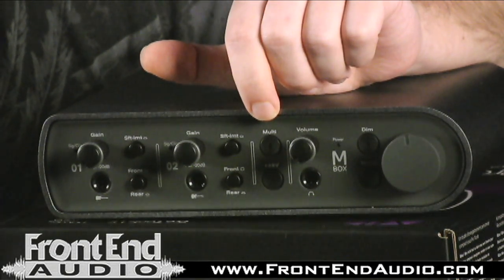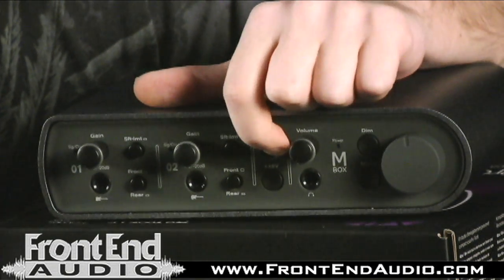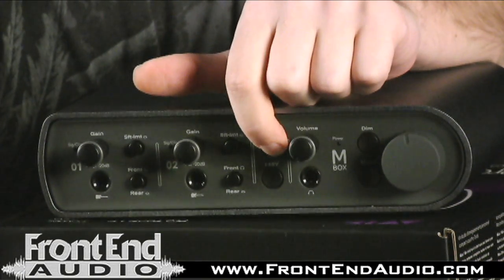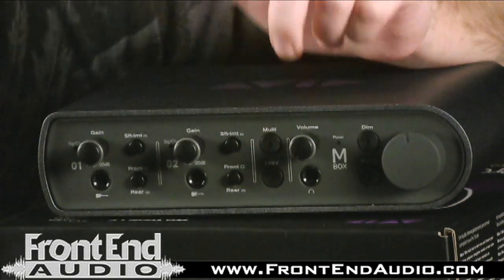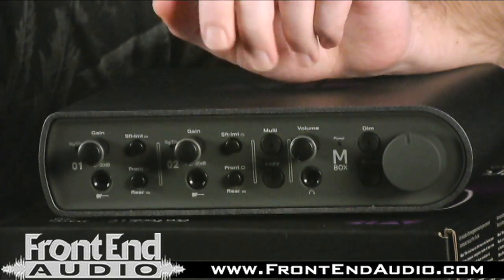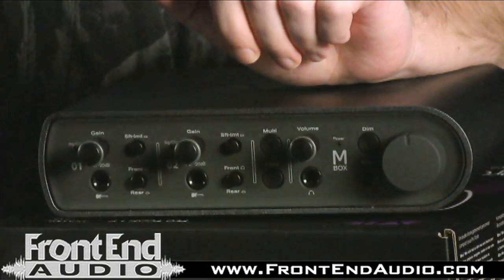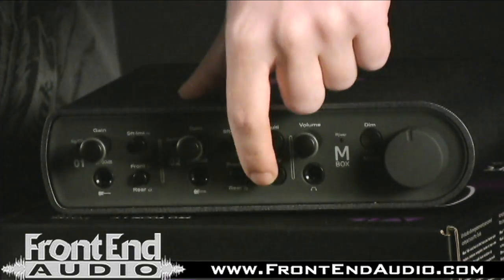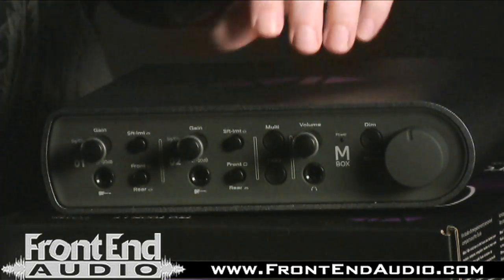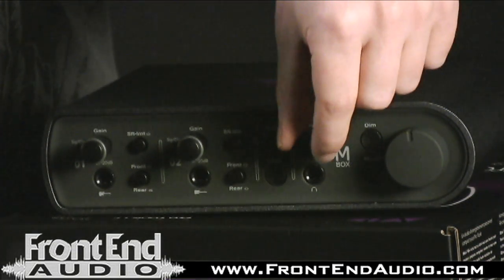So if you want to assign it for saving a session, it's just a button press away. If you want to assign it for tap tempo for delays you can do that — the manual goes into more details but there are a number of functions you can use it for. Below that you have your universal phantom power switch. Next to this you have your headphone monitor.